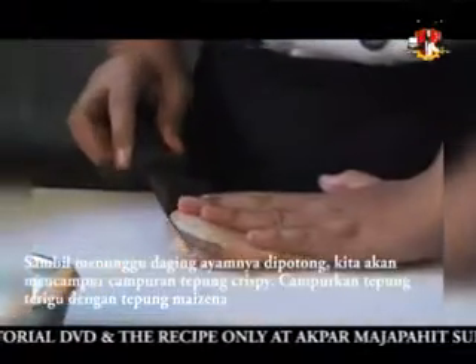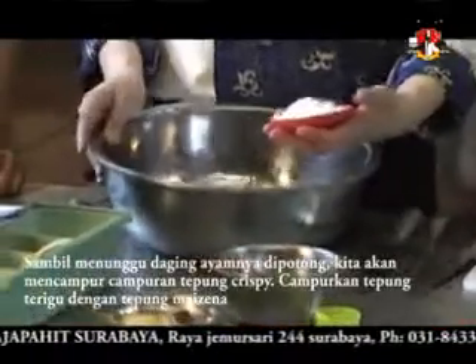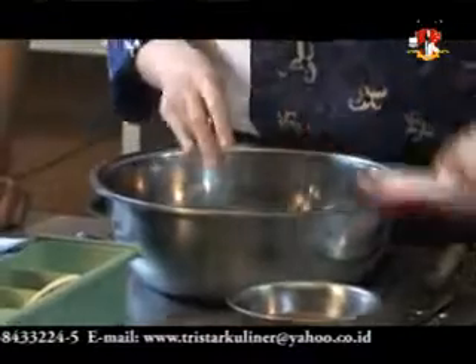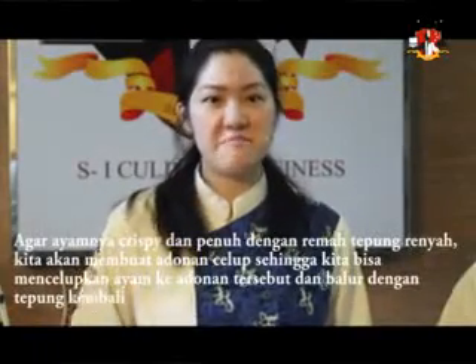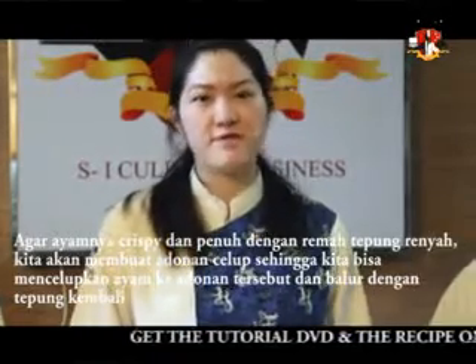While she is cutting the chicken breast, we are going to start by mixing the crispy chicken flour. First, we are going to combine the flour with the cornstarch. To make our chicken really crispy and have a lot of crispy bits on it, we are going to make a slurry so that we can dip the chicken into the slurry and then back into the flour.